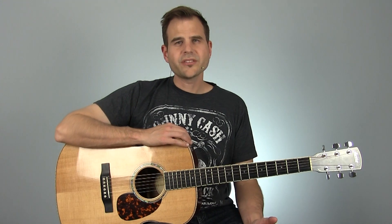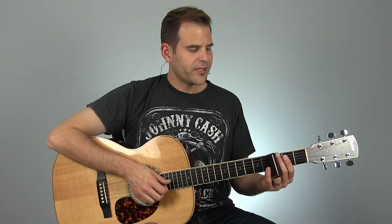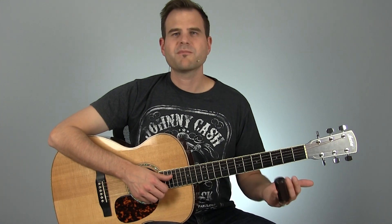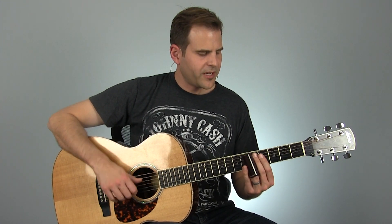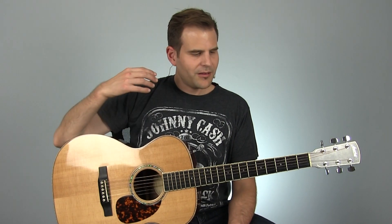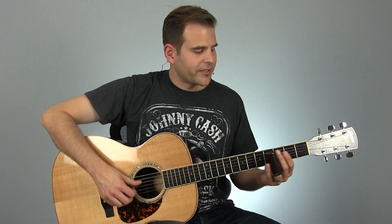That's a cool little lick in and of itself, and if you're new to slide just that little bit can be a challenge. I really encourage you to focus on the little things and get them to come together. We're talking about proper intonation by playing over the fret, good muting techniques, and having the right amount of pressure so you get a good clean sound — not like that. If you need extra help, in the premium members area I've got a course called the Ultimate Guide to Slide Guitar. We're building that out this month, so check that out if you're struggling with the touch.